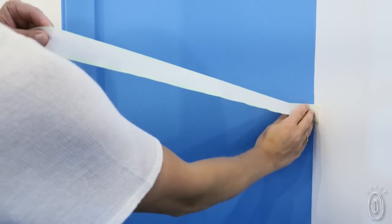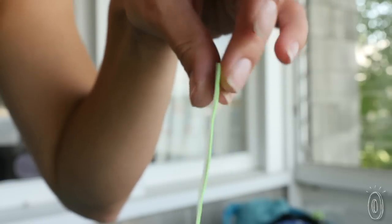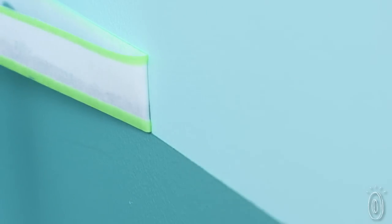The tape is easy to reposition and even reusable. It feels a little tacky, but not too sticky. The gel is kind of like that gooey stuff that comes attached to a new credit card. Snot tape is not like anything we've ever seen, and it'll keep your paint lines clean and crisp.